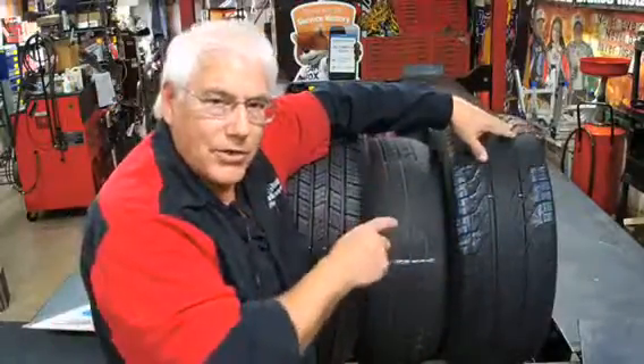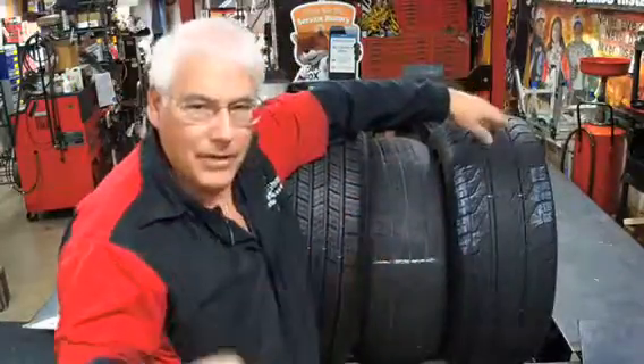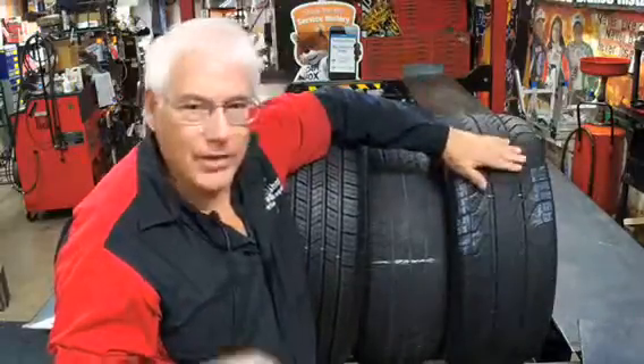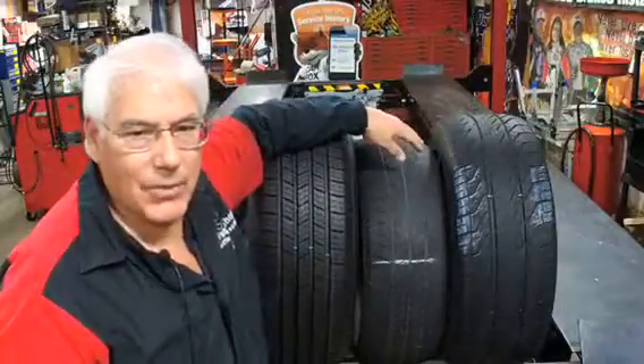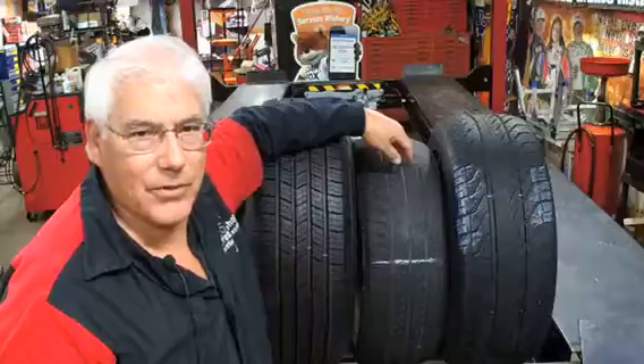When you look at your tires you can actually tell a lot of things about your car — about the handling and the different items on it. So that's a little car care tip on tires today. As always, I appreciate you tuning in. If you can't get to my shop, go to a certified shop in your area.